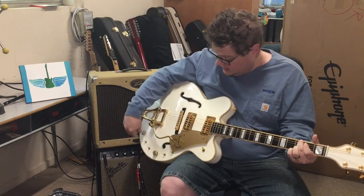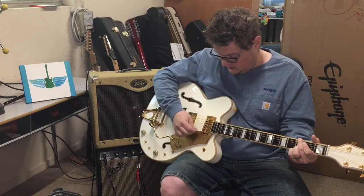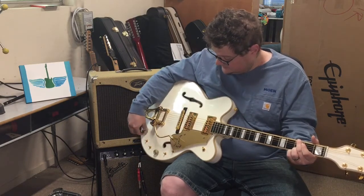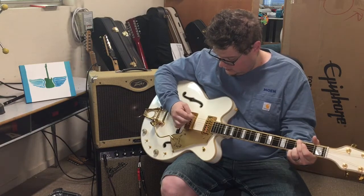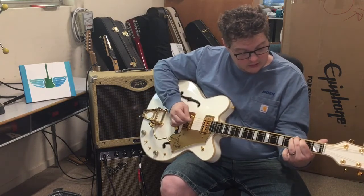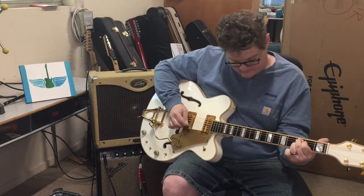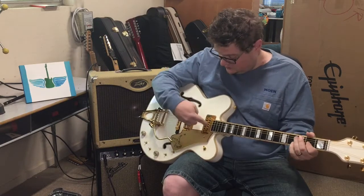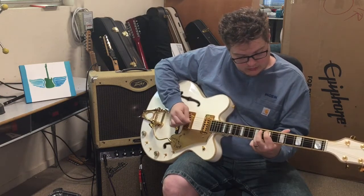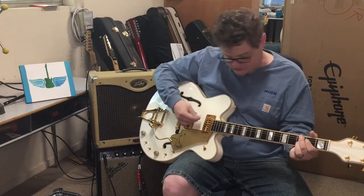In case you don't believe me, I'll turn off the bass side — that's just the treble coming out of the Peavey. Now I have just the bass side. Then I can switch pickups — now I have the middle selection on just the treble, and here I have the middle on both pickups.